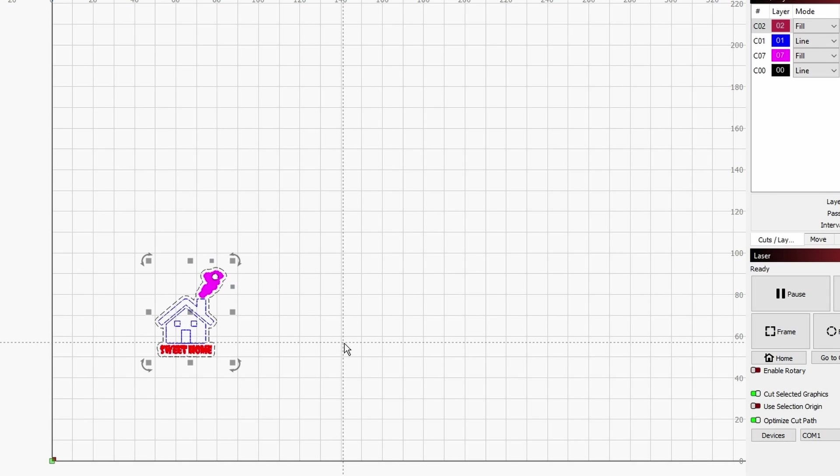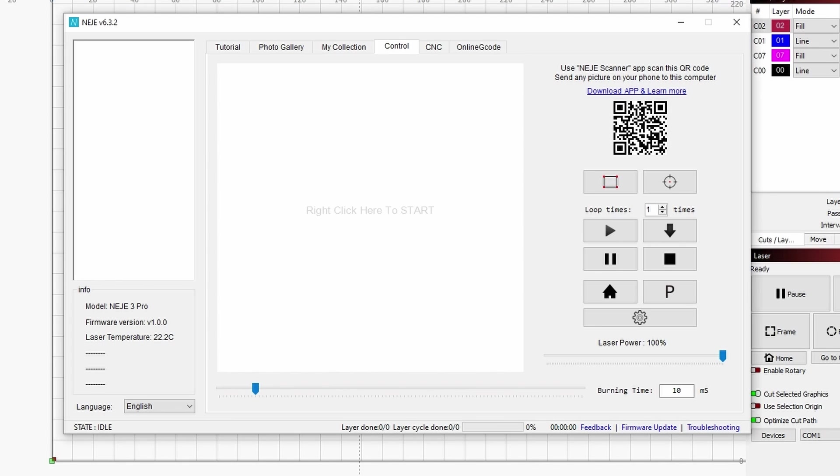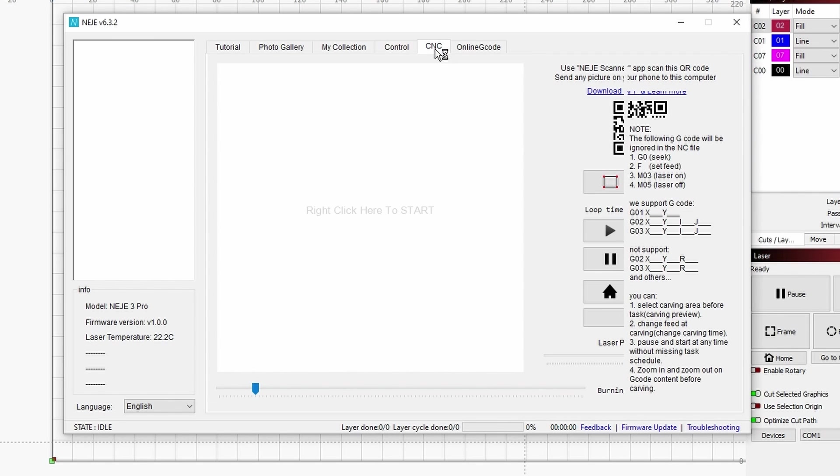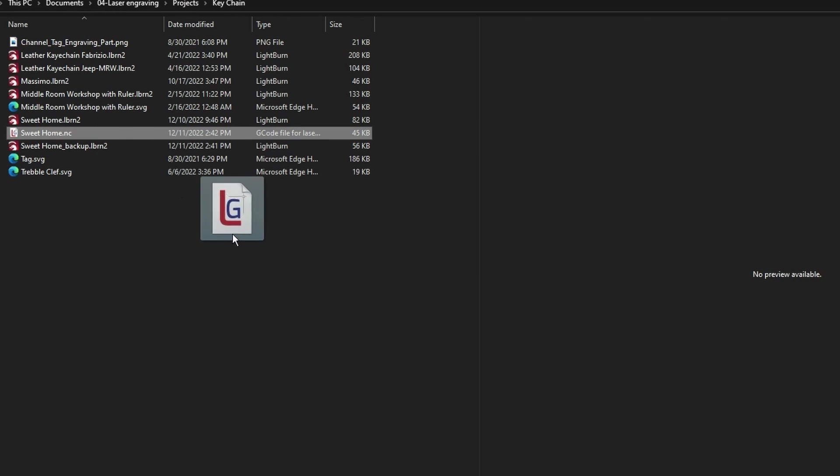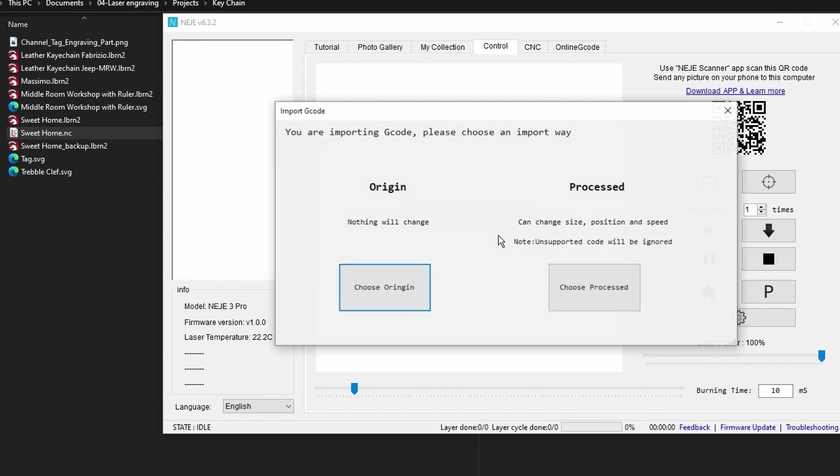In my case I already had the file, so I can overwrite it. Once that is done, go back to your Nege application. You can either come over to the CNC tab and click on open CNC, but what I rather like to do is go to where my file is saved and drag and drop it into the application. Now, this is the major change and something very important to keep in mind. You can either keep the origin — so nothing will change in your G-code file — or you can process the image.